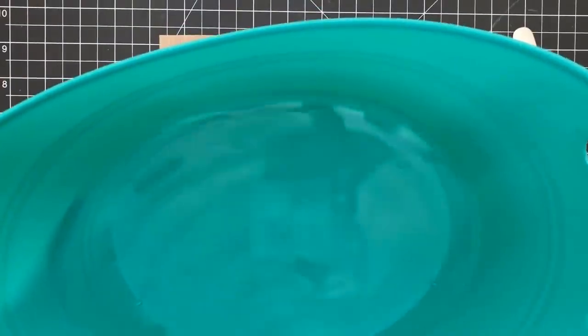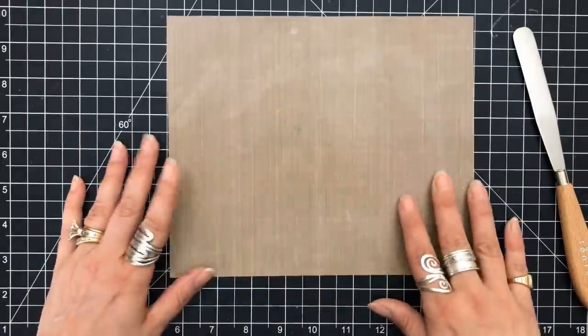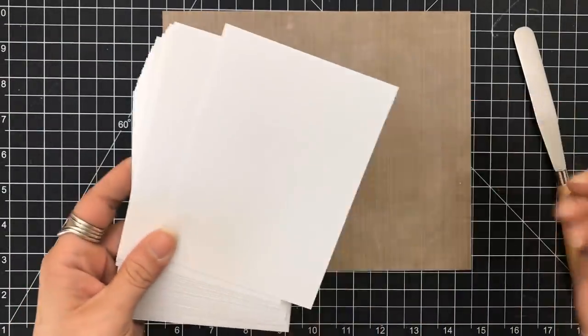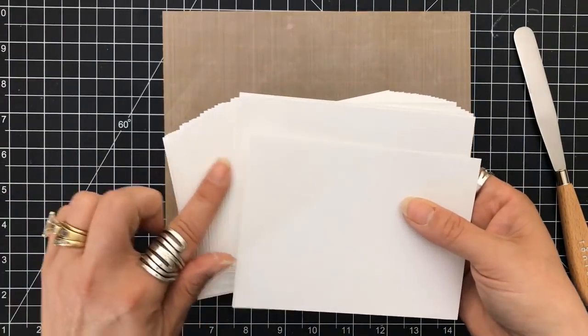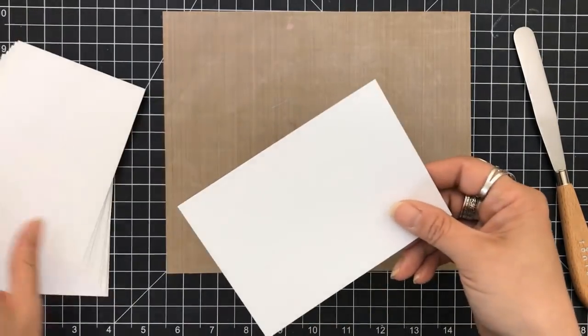When I'm using stencils, I always like to keep a pot of lukewarm water close by, because once I'm done with the stencil, I can just put it right in there and it's easier to clean. I know I've said it many times — once these dry, they don't come off and they won't come off your stencil. So just to make things easier, I have a bucket of water ready.